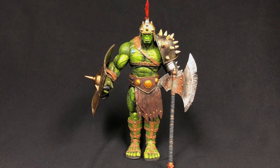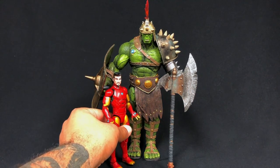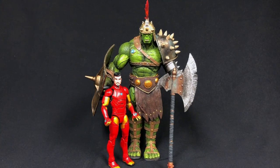Here we have our Planet Hulk out of the package. I still need to put the top piece on his helmet, and he has his weapons. Just for size comparison, I have a Marvel Legends Iron Man from the Black Panther wave — the Invincible Iron Man — standing next to the Hulk so you can see just how tall he is.